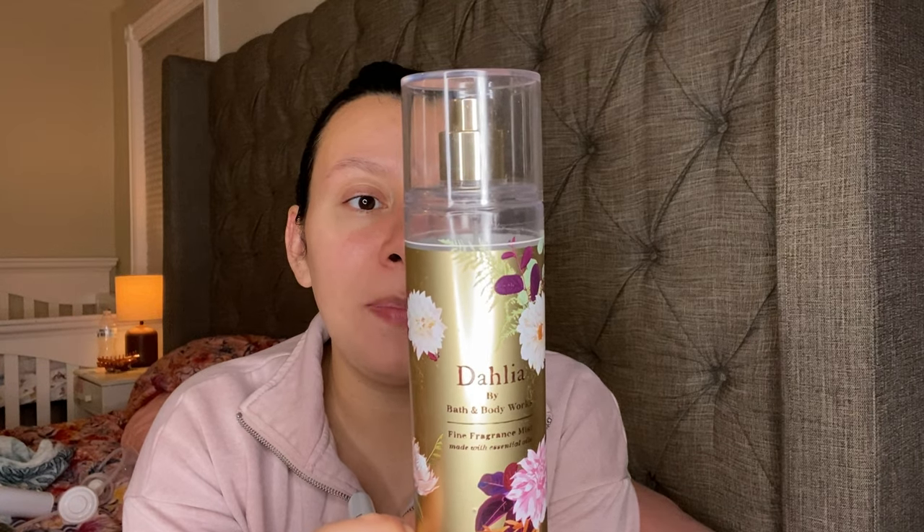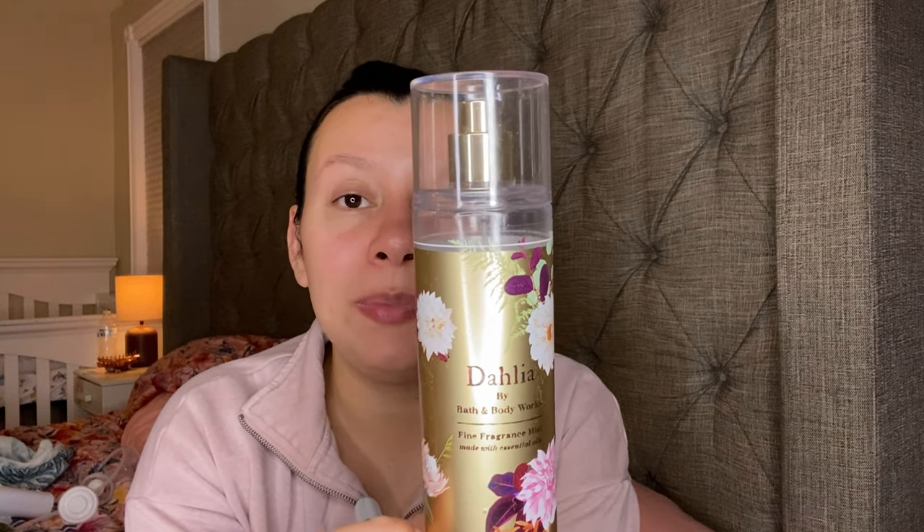This is one that they brought out again this year because it is very popular — it is Dahlia. This one has Velvet Dahlia Petals, Crisp Pear, Praline Musk, and Whipped Tonka Bean. It literally smells like Good Girl Supreme. I do have this one backed up in this packaging as well. When I say I have something backed up, I actually mean one of them — I don't backup body mists in huge quantities because it takes me a while to finish them.